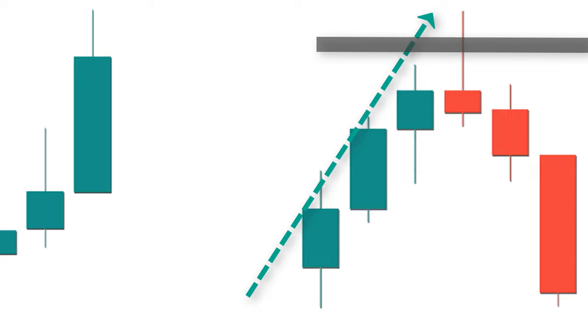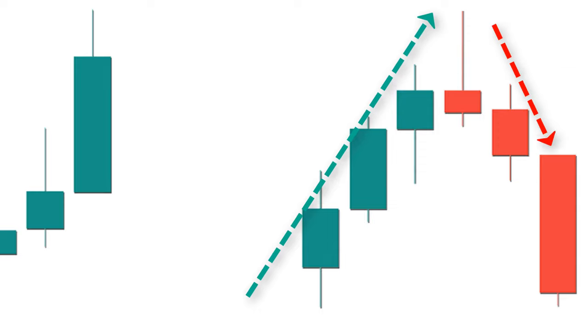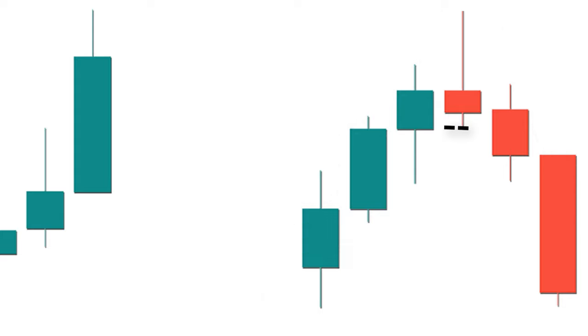When you see a perfect shooting star at the top of an uptrend, you know it is a warning signal indicating that the trend is changing from upward to downward direction. Wait for confirmation from the next candle — if it breaks the low of the shooting star, sell using a stop-loss just above the high of the shooting star, and keep the profit target at a ratio of 1 to 1.5.